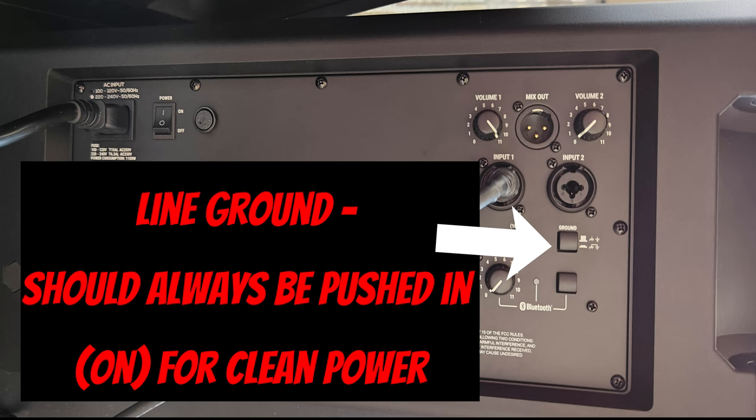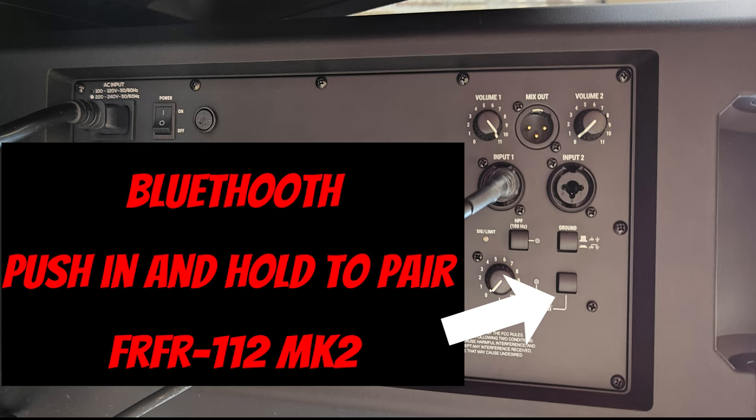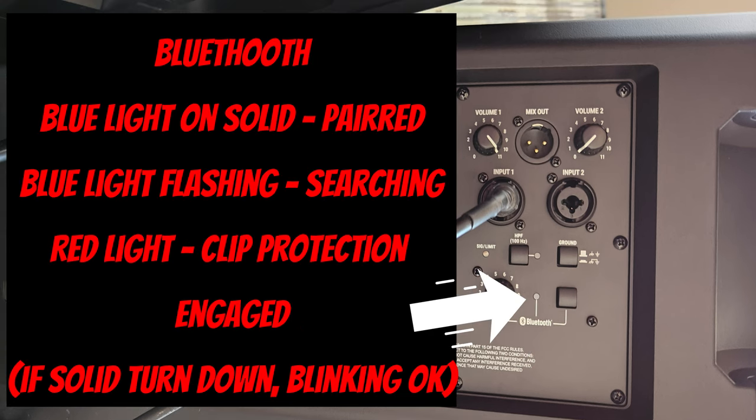Unless you're in a punk band and you want all that noise. The Bluetooth volume also goes to 11, but same as above — keep it at 10 to prevent clipping. To pair, hold and push the Bluetooth button down until it blinks blue. Then look on your phone for the FR-FR112 MK2 and pair.